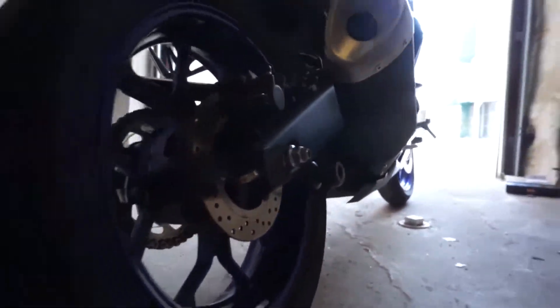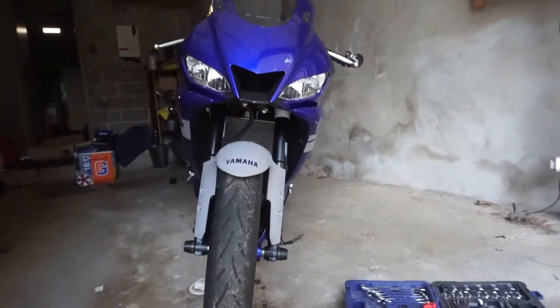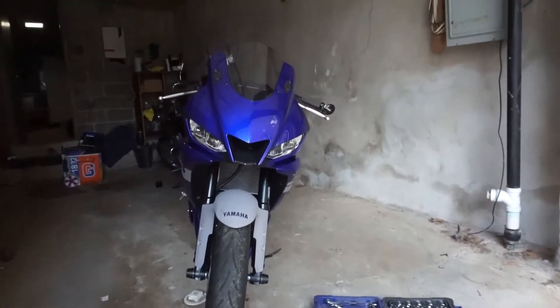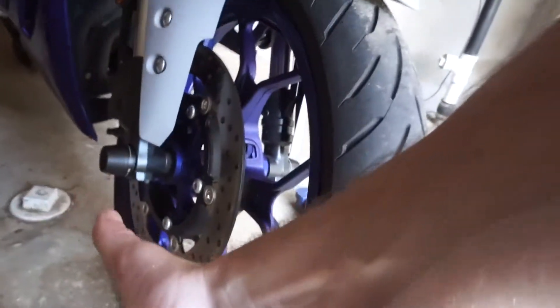Just like that, everything is complete. We've got the rear spool sliders — they add some pretty good width — as well as the front fork sliders, looking pretty good. I'll get some cinematics of it just to show you, but good to go.